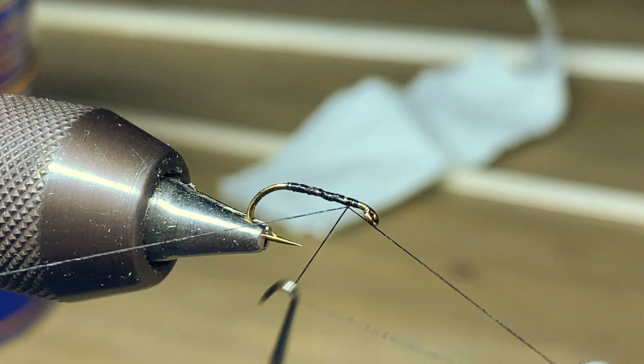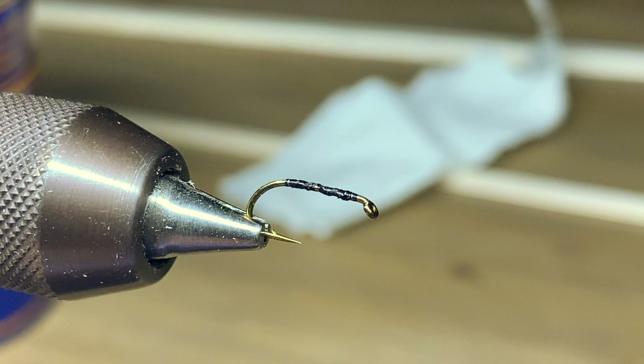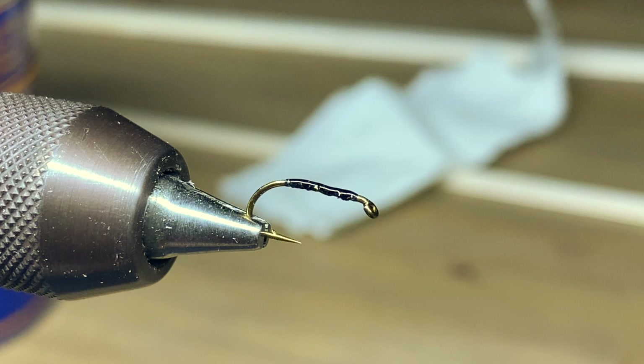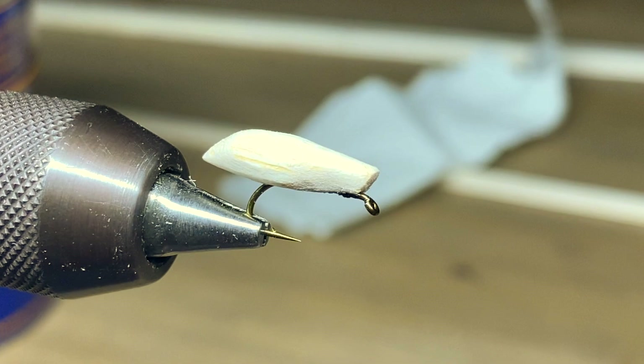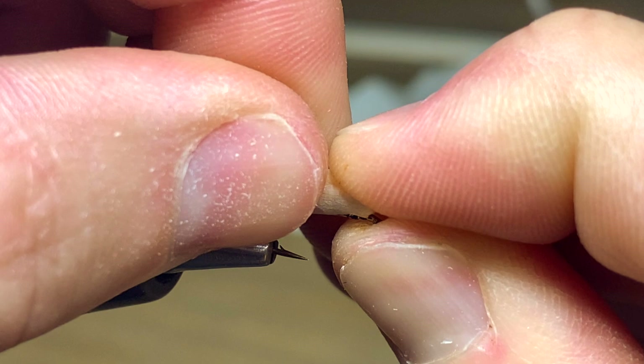You can just whip finish real quick — it doesn't have to be pretty. Then we're going to apply some super glue to the shank of the hook, just a little bit. Everybody knows how far super glue goes — just a little bit will make it stick. Lay the body onto the shank of the hook, nice and centered. You want to leave a little bit of room by the eye of the hook so we can tie in our antenna and legs. Leave yourself at least a hook eye's length — that's the minimum that you need.